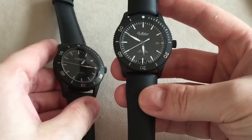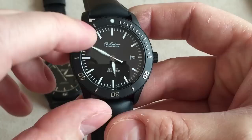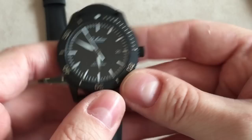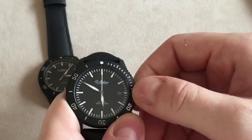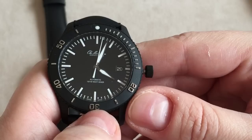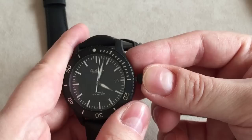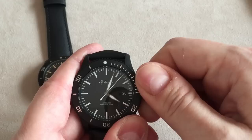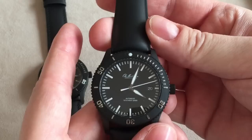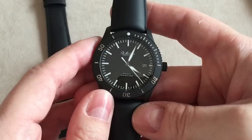Looking closer at the dial, it's a very classic design. You get lume on the hour and minute markings, with 'Ole Mathisen Copenhagen' just below 12 o'clock. Pulling out the crown reveals the rest of the text: 'Automatic 1990 Diver, Swiss Made' above 6 o'clock. At 3 o'clock there's a date window. The hands are classic sword hands, which is nice — many smaller watch brands go for the Rolex Mercedes hands, but Ole Mathisen chose something more unique rather than doing a Rolex Submariner homage.